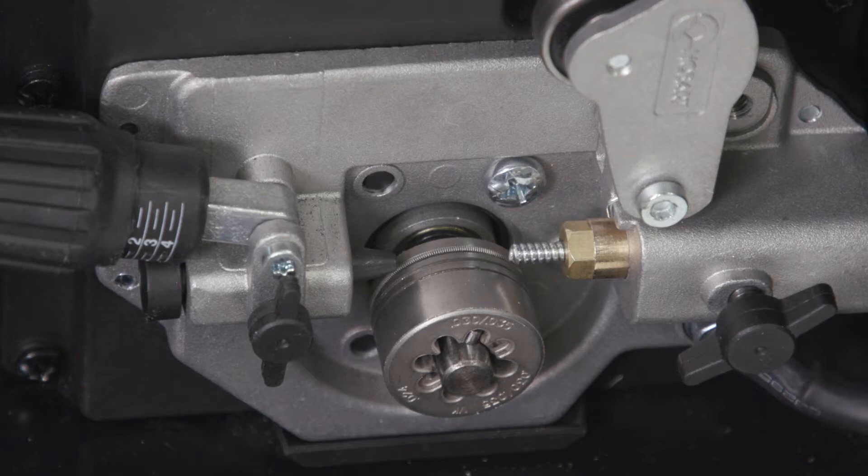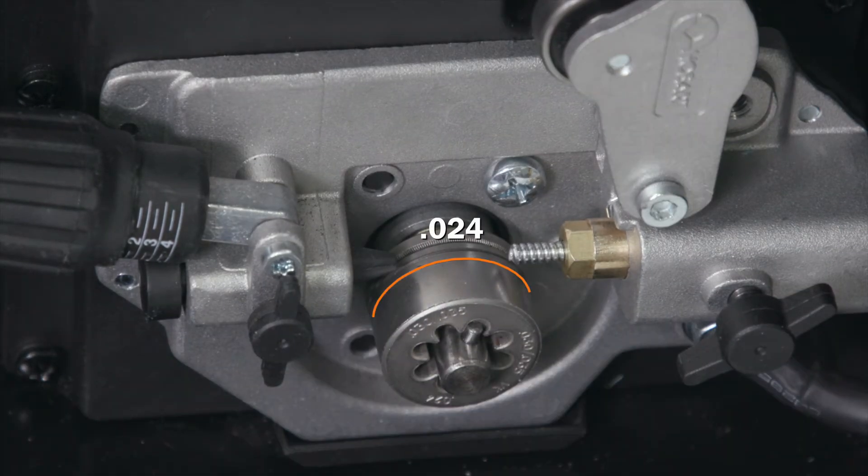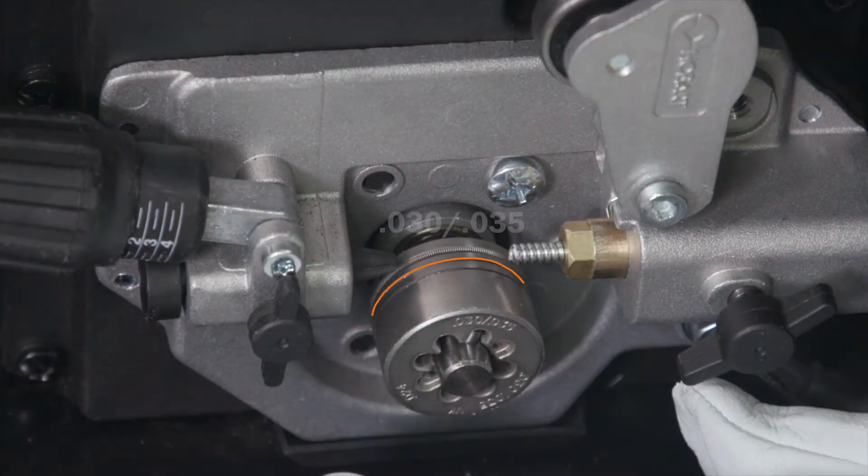The machine ships with the drive roll set for 030 wire. However, if you plan to adjust, push in and turn until the pin aligns with the proper groove setting. The 024 solid wire groove is the outermost groove. The middle groove is for 030 or 035 solid wire. The back groove is for flux core or stainless steel welding.